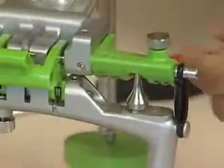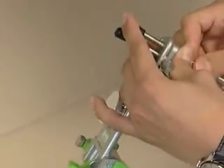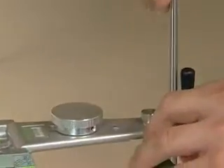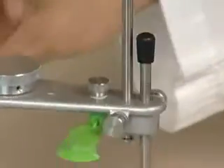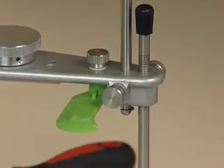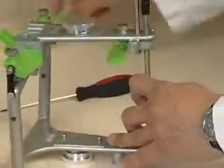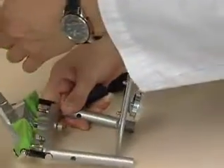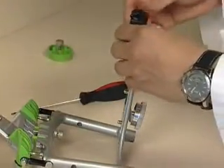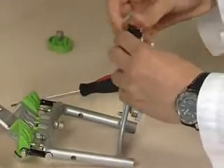We want to set the incisal guide pin so you just barely see the green mark, which means that the upper member of the articulator will be parallel with the lower member. The next thing we have to do is change the incisal guide table and put in the mounting table. Be sure and slide the mounting table all the way back until it makes contact with the bottom frame of the articulator.